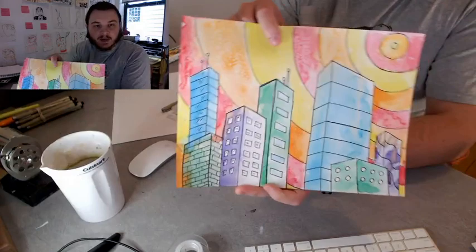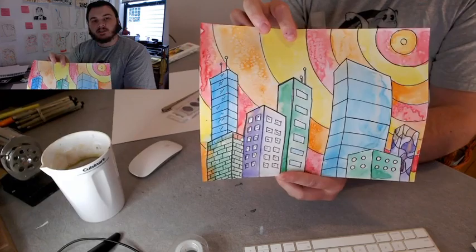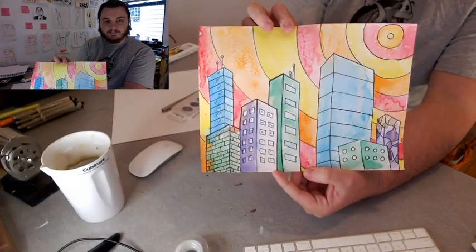We started this project before COVID-19 happened to Chicago, so a lot of these are in the class unfinished. We're going to do it now, and then if you've got the materials you can do it from home. We're going to do our airline skylines.